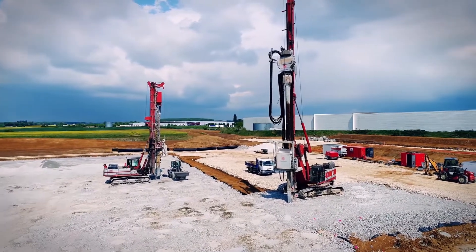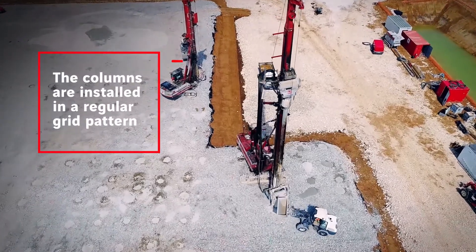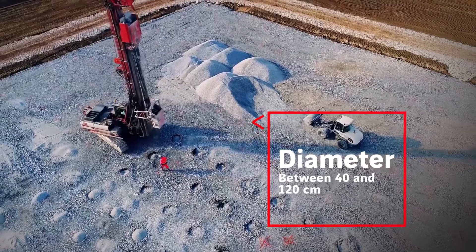Under structures with an evenly spread load, the columns are installed in a regular grid pattern. Their diameter is usually between 40 and 120 centimeters.